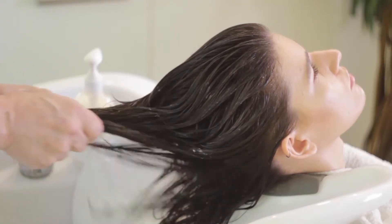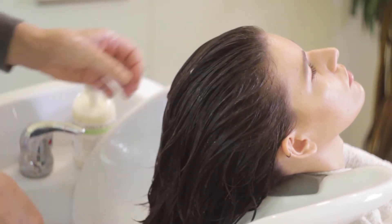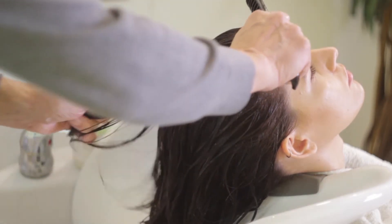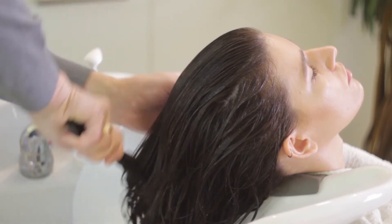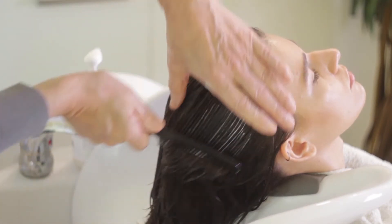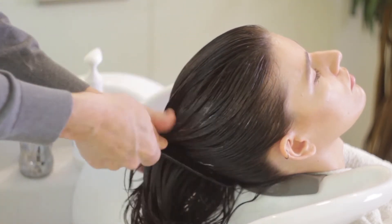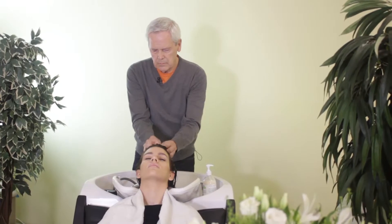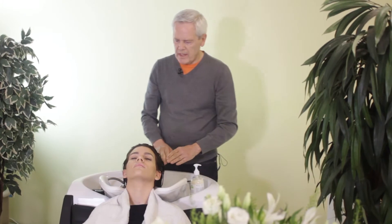And once you've applied it completely, take a large detangling comb and run through. It'll make the detangling process much easier after you've rinsed the conditioner off. Let it sit for a few seconds and then rinse.